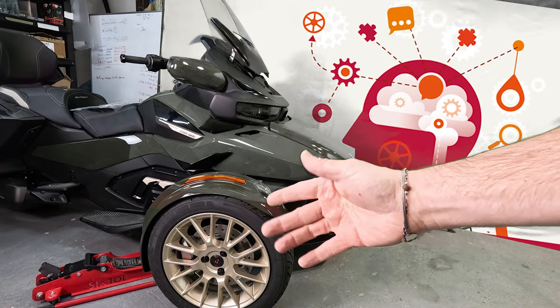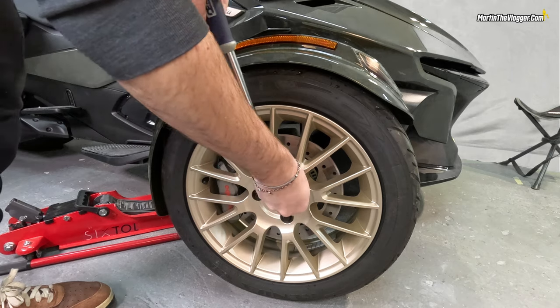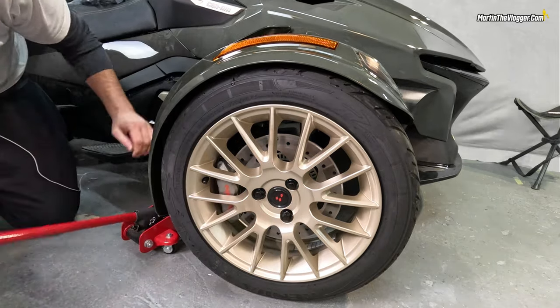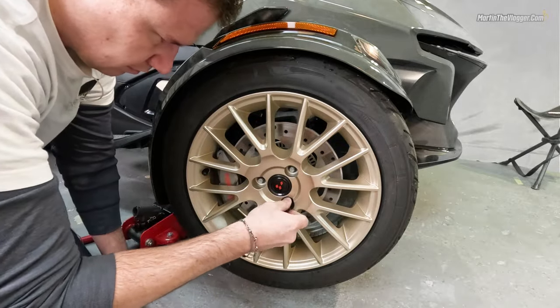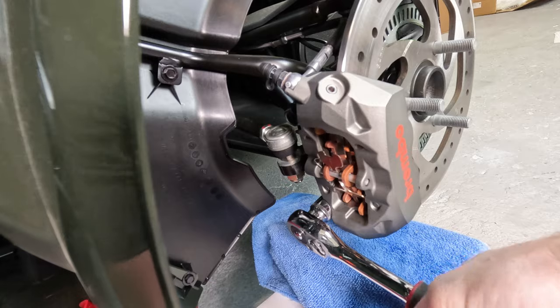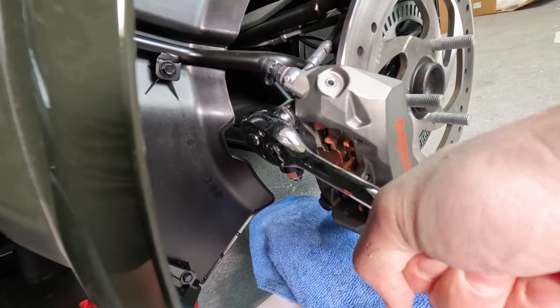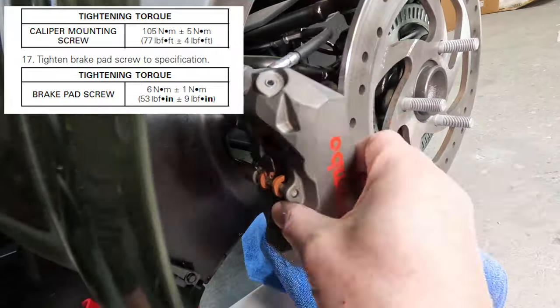Before starting installation, use common sense — make sure your bike is on level ground, not on a hill, and put the handbrake on. Undo the three screws and raise the bike, then remove the wheel. Remove the two caliper bolts — they may be quite tight. Note the torque value shown here, as you'll need to apply that same torque when putting them back.